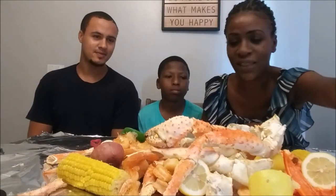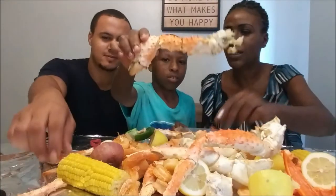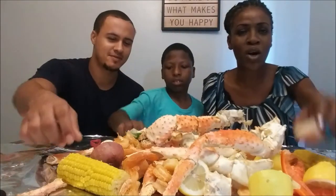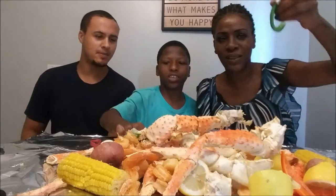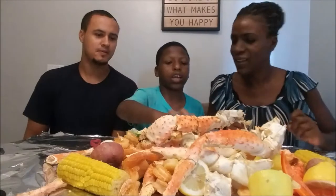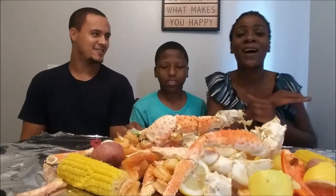But let's get into the seafood boil. We have the corn, we have the king crab, we have the jumbo shrimp, potatoes, eggs, bell peppers — red bell peppers, green bell peppers, cucumbers, and eggs. Yeah, that's right, and eggs! Y'all ready? Yeah, I want to try everything.